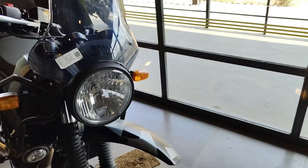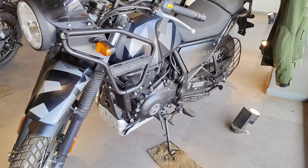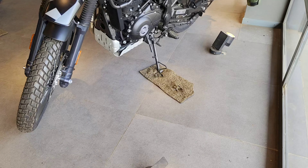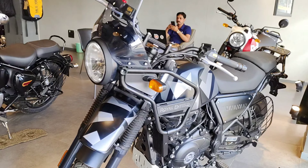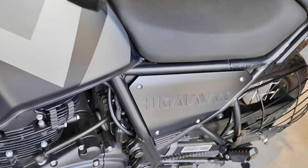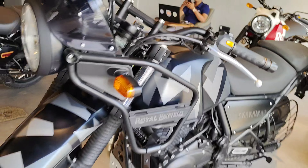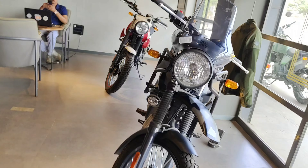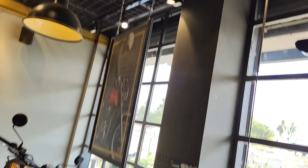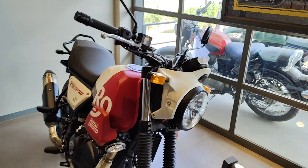Now let's check out the new Himalayan, guys. The new Himalayan price is around 1,73,000 to 2,20,000. It depends upon the city — the on-road price varies depending on where you are located.